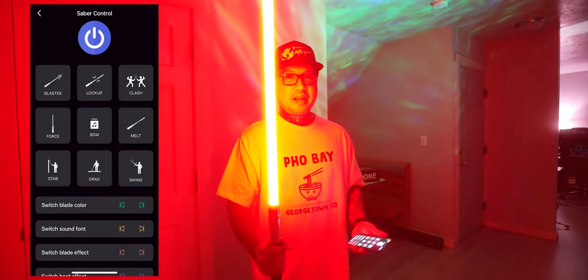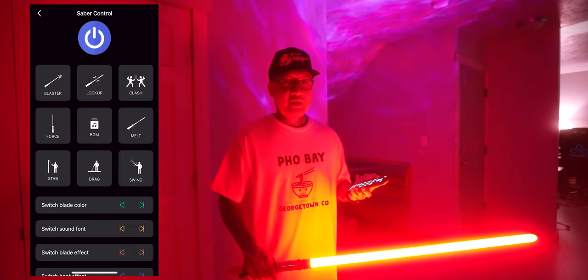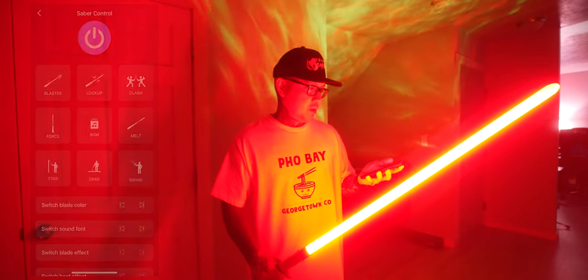Alright, you guys get the idea. All the information you need will be in the description box below, and I'll let you guys explore everything once you get a hold of this app.